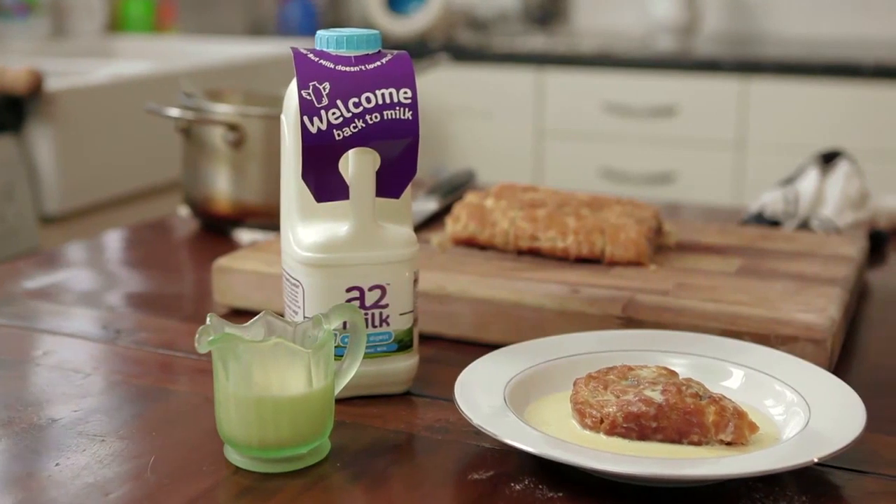Hi, my name's Danny and I write a blog called Food Urchin and I also write for Great British Chefs. Today I'm going to show you how to make a jam roly-poly with a vanilla custard using A2 milk.